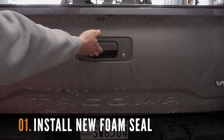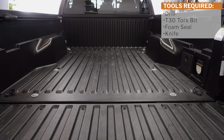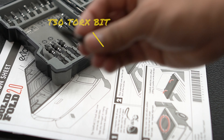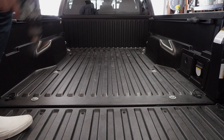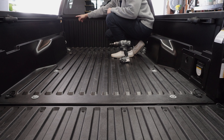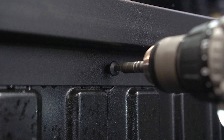First, let's remove the header bar on your Toyota Tacoma. We need this step to improve the seal for the side rails. You're going to need your drill and a T30 Torx bit or an Allen key. You're going to need to remove these five black screws from the header bar. Grab your drill and your T30 Torx bit and start removing the black screws.